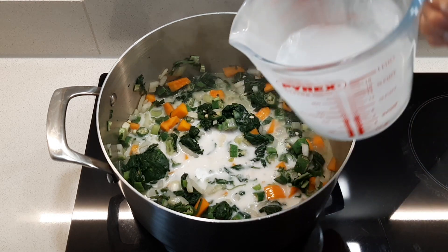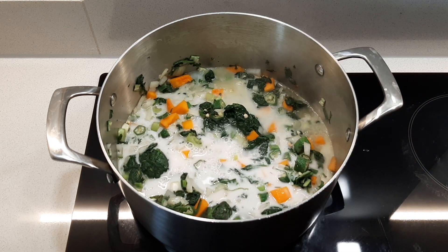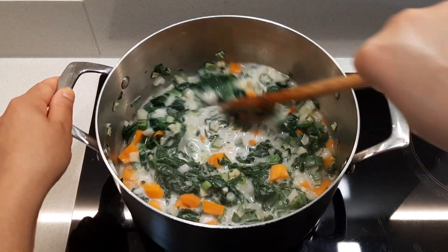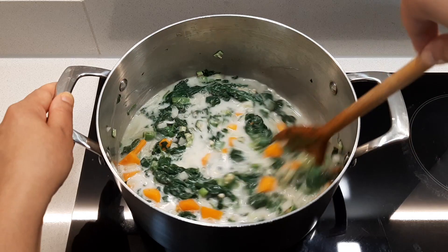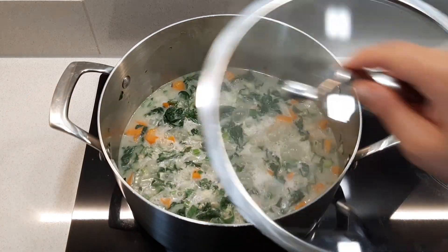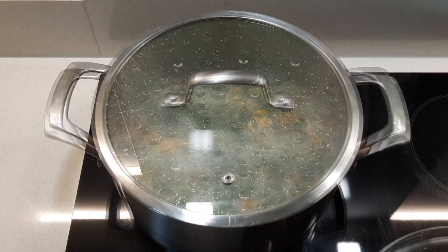Add one cup of water, give everything a good mix again, then cover and allow it to simmer for about 10 to 15 minutes on a low heat.